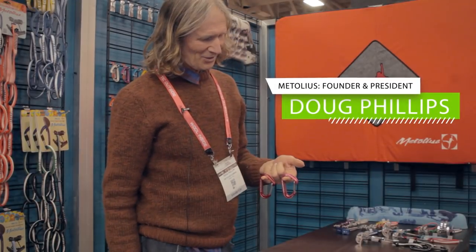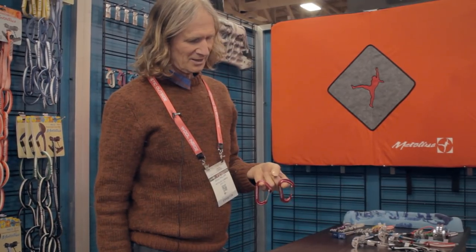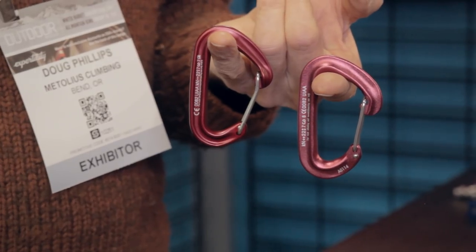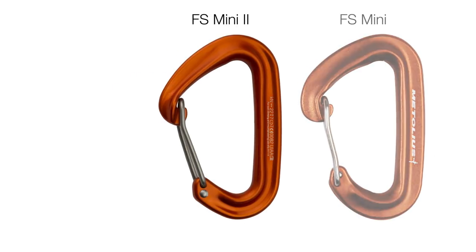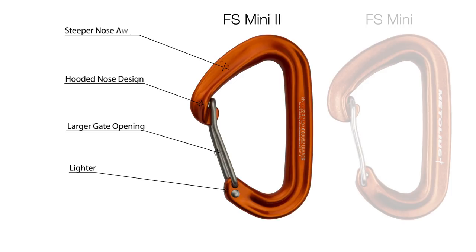Doug Phillips with Metolius Climbing. These are the FS Mini carabiners — this is the old style and this is the new style. Jim worked on it for weeks and was able to make the new one one gram lighter, make the gate opening about one millimeter bigger, and it also has the hooded nose so that in the off chance it scrapes up against a rock, it tends not to open the gate.